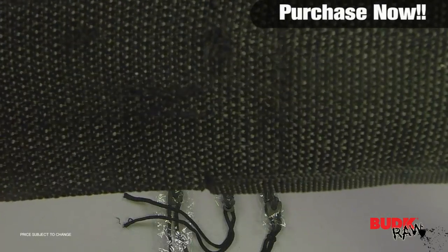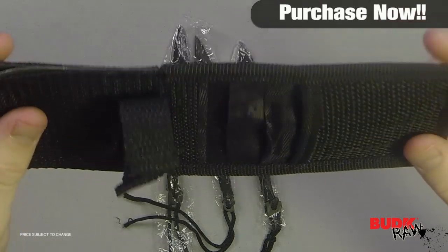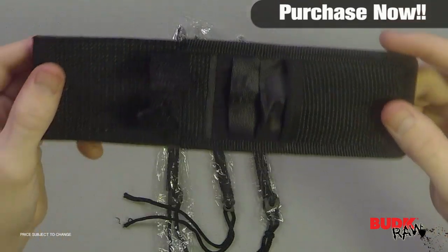Let's start with the sheath here. You can see that this thing is very well made — it's very tough and very strong. It does a good job of holding those sharp edges inside without having to worry about cutting yourself.